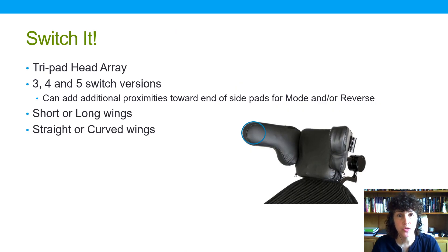SwitchIt also had one of the earliest head arrays on the market. Their tripod head array supports the traditional three switches — forward, left, and right — but additional power or mode switches could also be added to the distal ends of the pads, supporting three, four, or even five proximity switches. It could be ordered with short or long wings, straight or curved, similar to Adaptive Switch Labs.